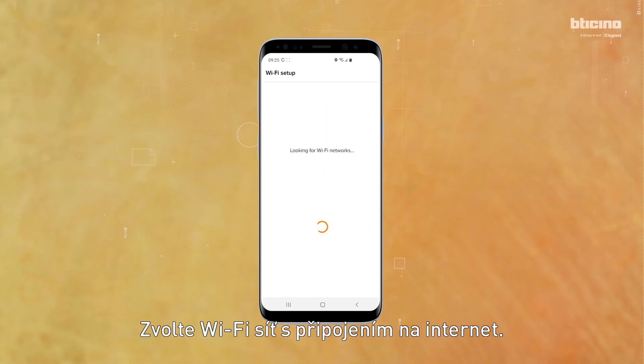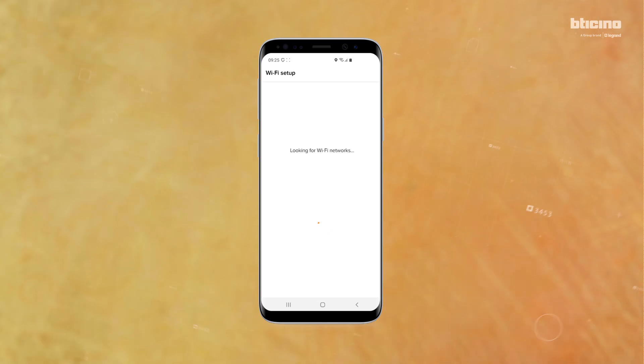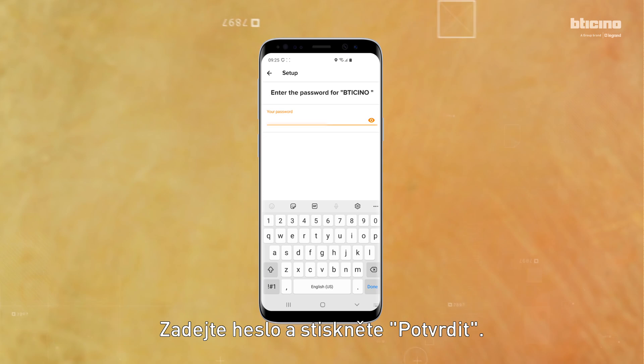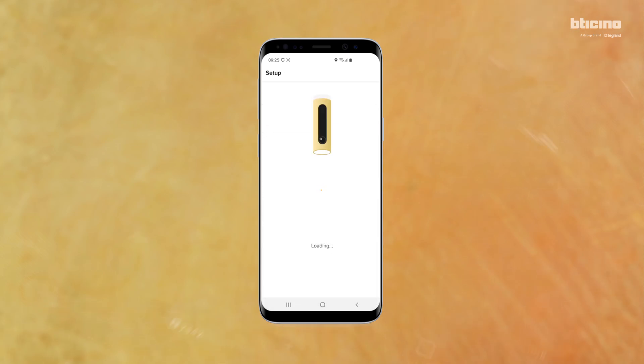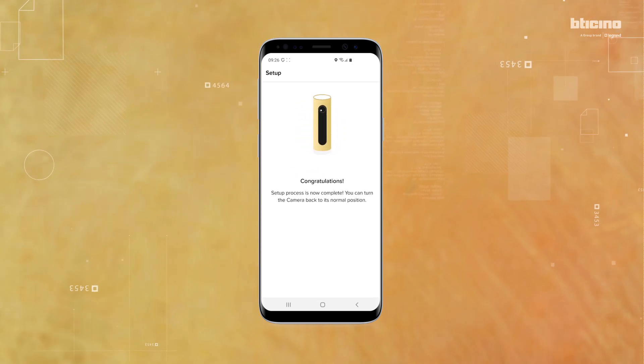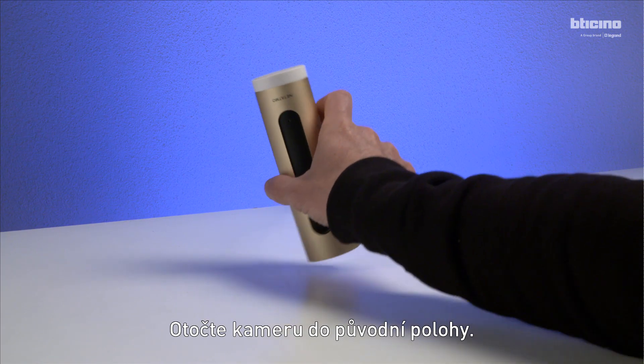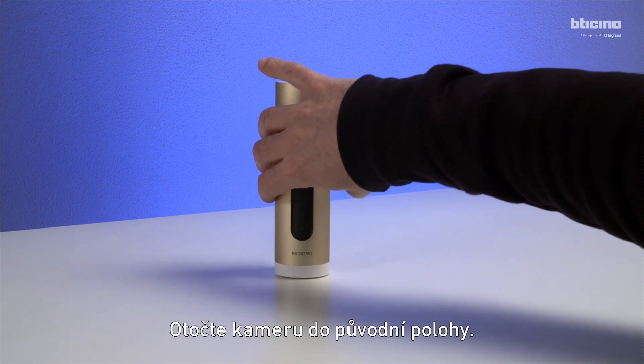Select the Wi-Fi network, enter the password, and press Validate. Then turn the camera back to its original position.